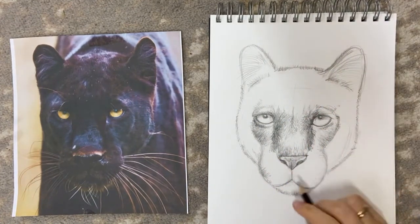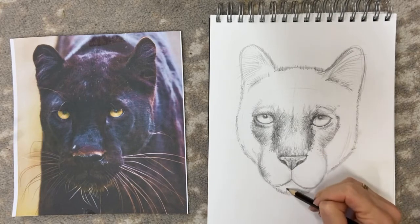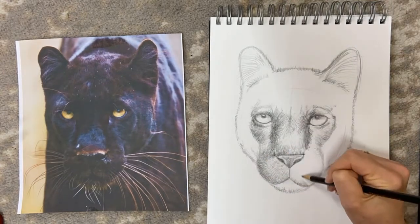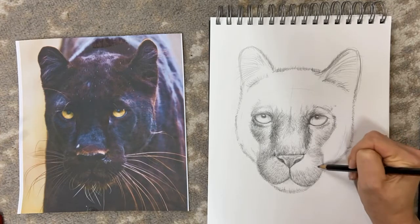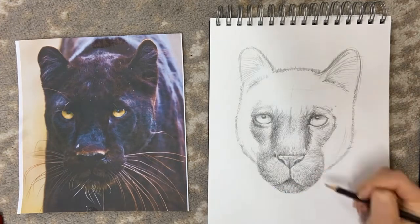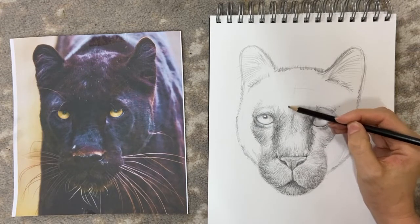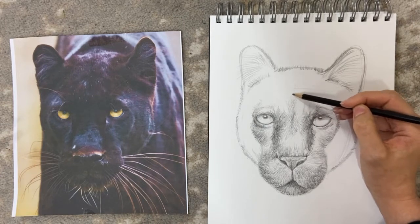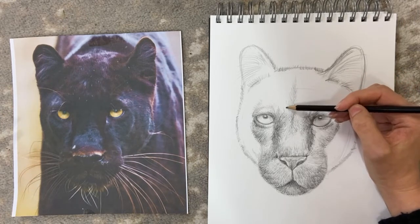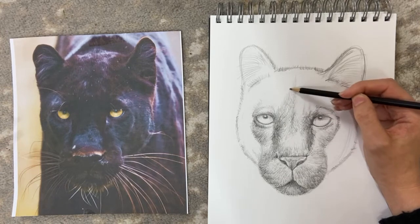Now we're going to do the same, following the fur towards the nose on the mouth, and then add it on the chin. Carry on doing the same up here with the shading, following the line of the fur so it goes up in the middle like this, and then along in a general direction like this.